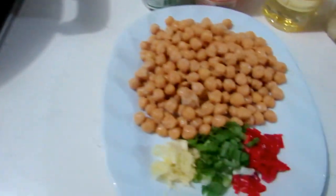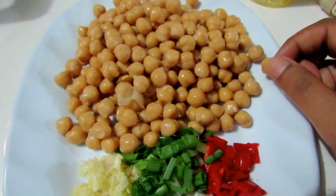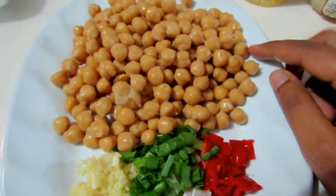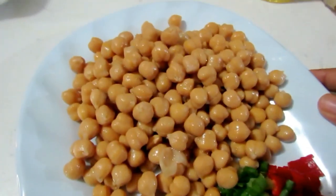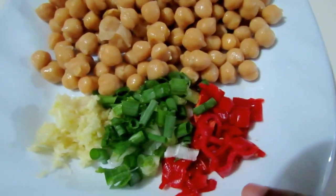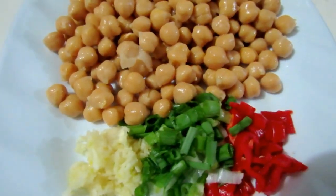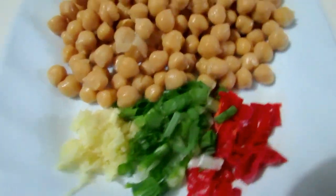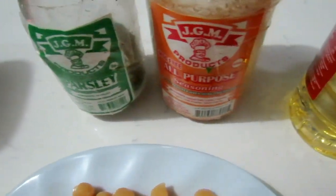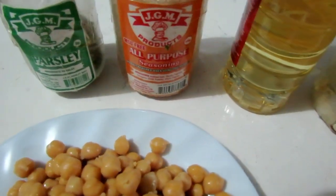The other ingredients are pretty straightforward. I've got canned chickpeas — much easier to work with, but if you have the dried ones you'll need to soak them the night before and cook or pressure cook them in the morning. I'm also using some pimento, some chive, freshly grated garlic — you can add grated ginger as well — some parsley, some all-purpose seasoning. That already has salt, so we're not adding extra. I'll be cooking with coconut oil.